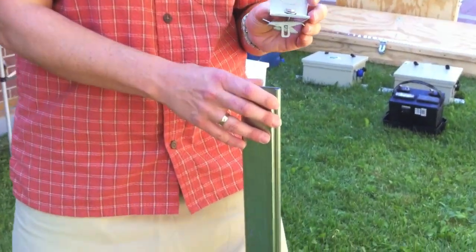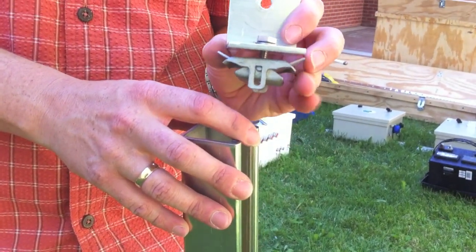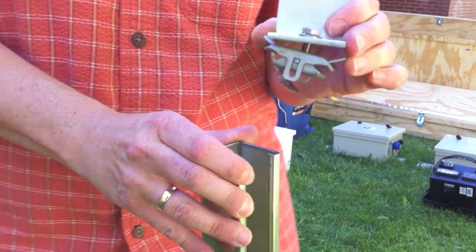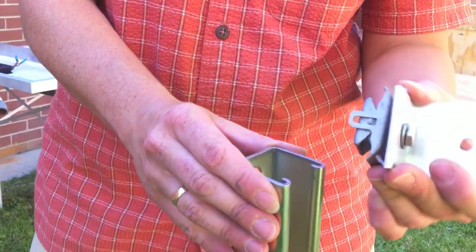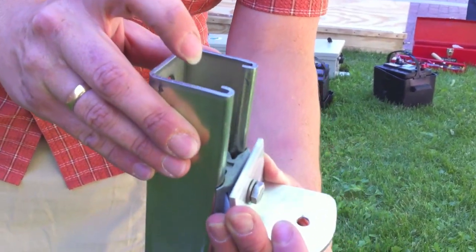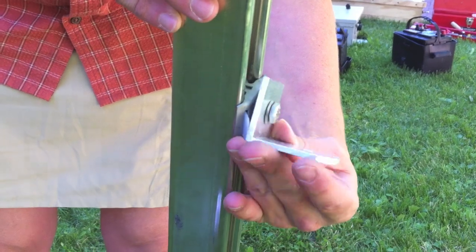The mounting brackets have a little plastic tab, and when you push the plastic tabs it opens up the bracket, allowing you to slide them into the unistrut. Repeat this for all four brackets.